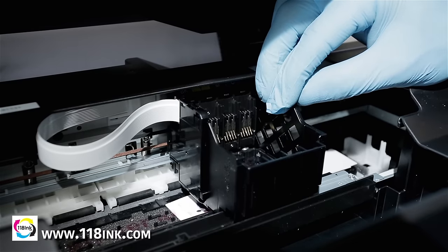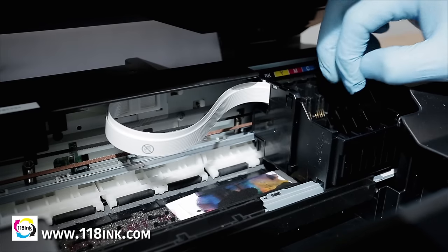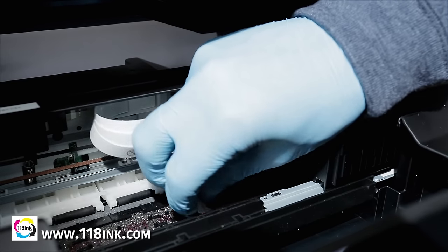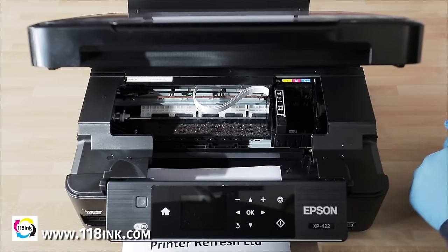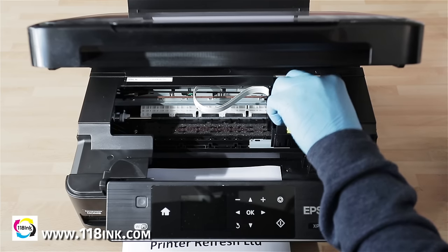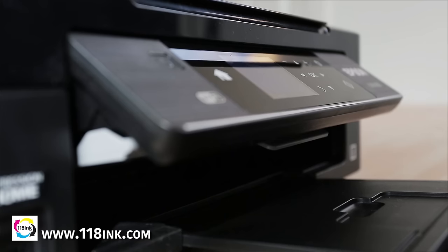You can now slide the carriage away and remove the ink-covered blotting paper and dispose of it. Replace the ink cartridges and turn the printer back on. We strongly recommend running the printer's self-clean or head-clean function at least twice, and then doing a test print or a nozzle check.